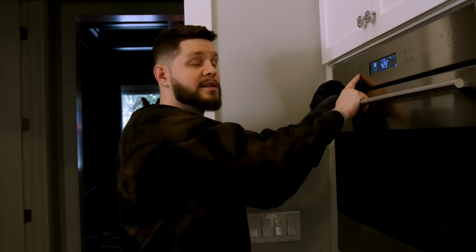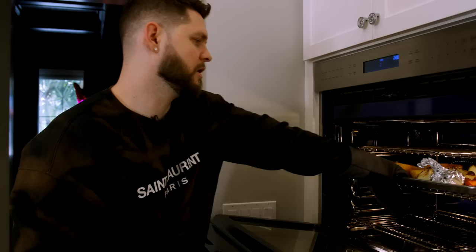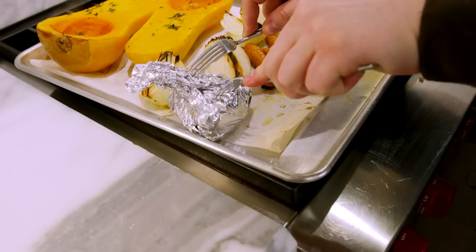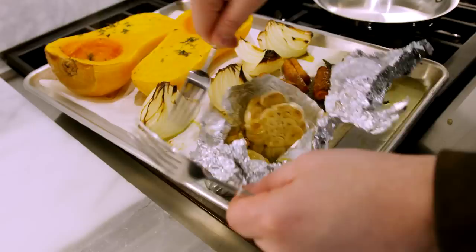Our veggies are all done — we pull them out and it smells like fall in the house. This is going to be super duper hot, so we pop it down and let it cool just a little bit before putting it in the blender — we don't want super hot food going into a plastic blender. While it's cooling, grab two forks and open up that garlic foil packet. That beautiful roasted garlic smells incredible — this is gonna be fire.